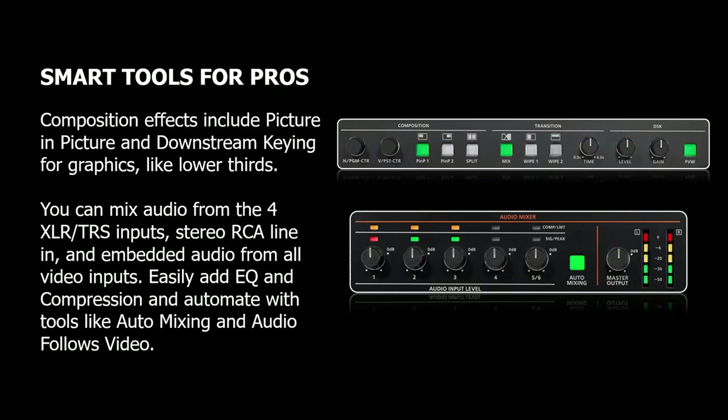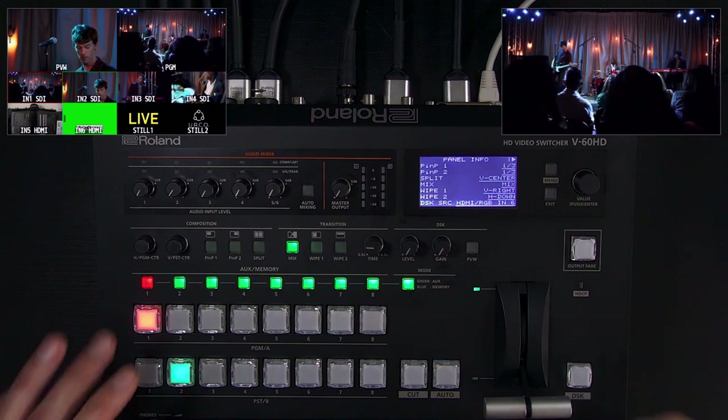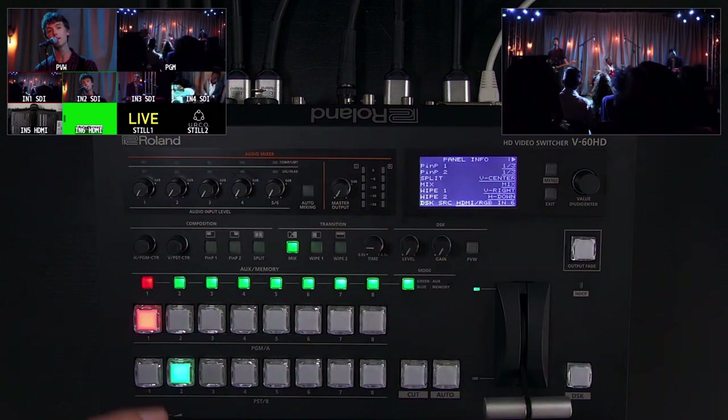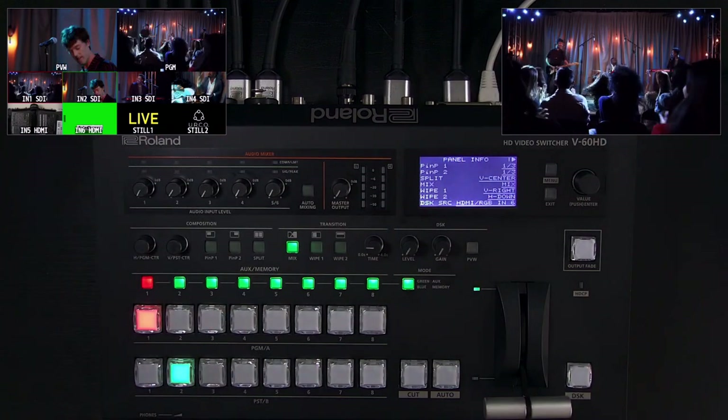There's also a professional smart toolset built right in, so you can overlay independent picture-in-picture and lower-thirds graphics using the composition effects, but also auto-mixing and audio follows video — some audio automation features for analog and digital audio sources. Between the audio automation, PTZ control, and approachable video switching, the V60HD is a single operator solution: switch video sources, do overlays, graphics, audio mixing, automate what you need to, PTZ control — all in one tabletop unit.